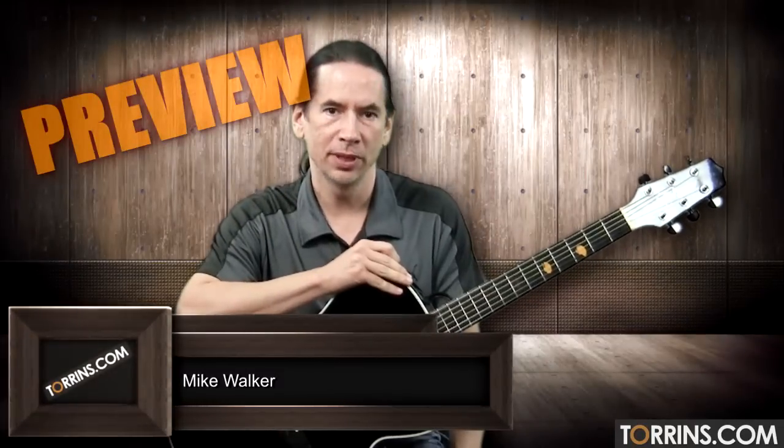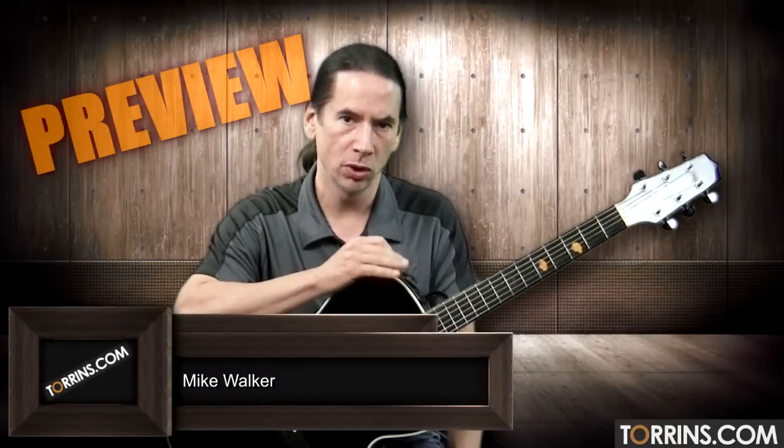Hey guys, Mike Walker from Tarns.com. Today we're going to take a look at a really cool song called Jinnum Jinnum. So now let's talk about the actual chords that you'll play, and then we'll kind of play through the progression and we'll talk about the feel a little bit.